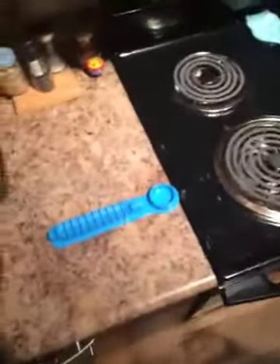Step 1: Get the hotdog cutter. Step 2: Cook the hotdog.